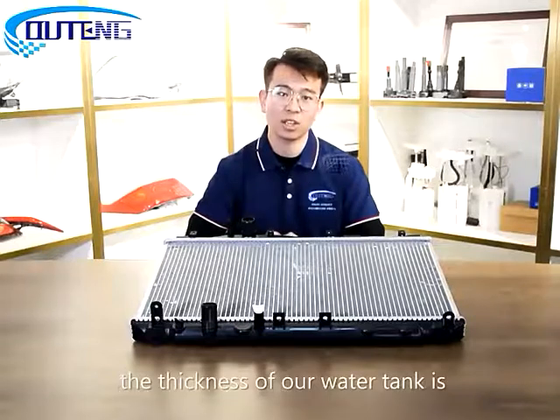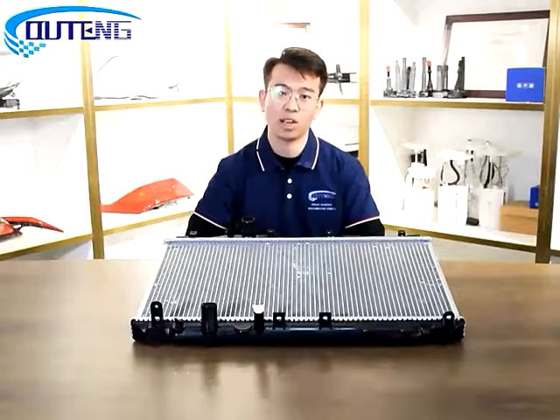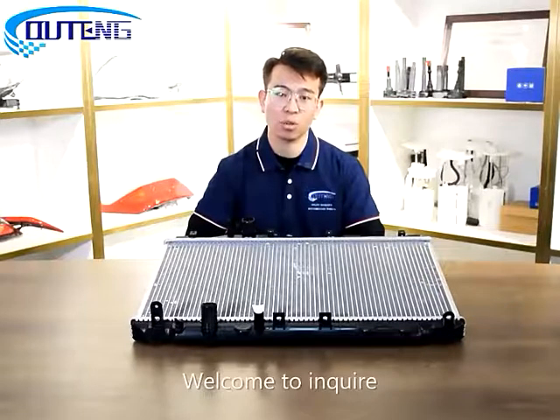In addition, the thickness of our water tank is produced according to OEM standards, with a one-year warranty. If you want to know more details, welcome to inquire.